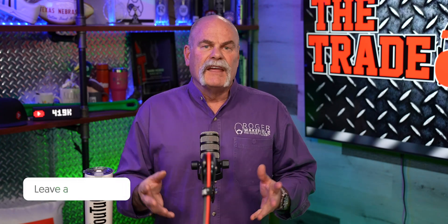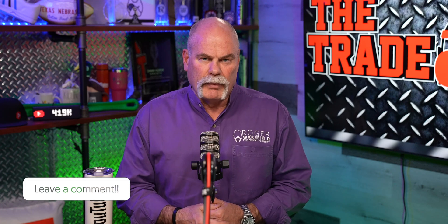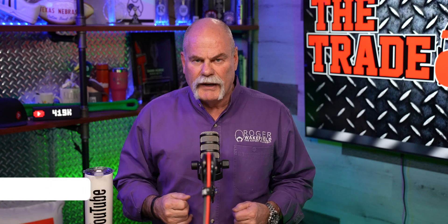Plumbing math is a lot of fun. If you've got any plumbing math you're having problems with, leave me a comment down below. I'm Roger Wakefield, lead AP, the expert plumber — I'll see you in the next video, if you don't get flushed.